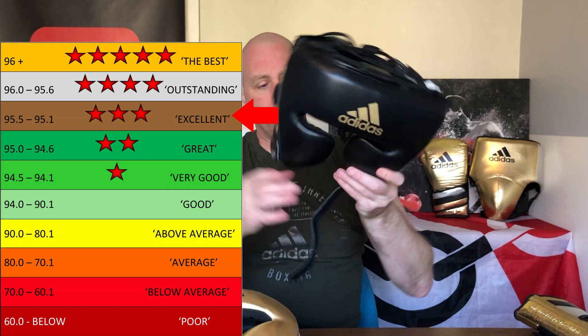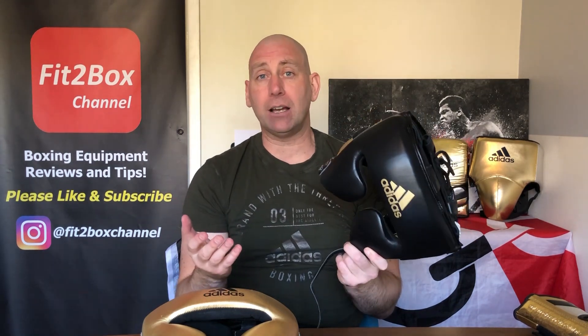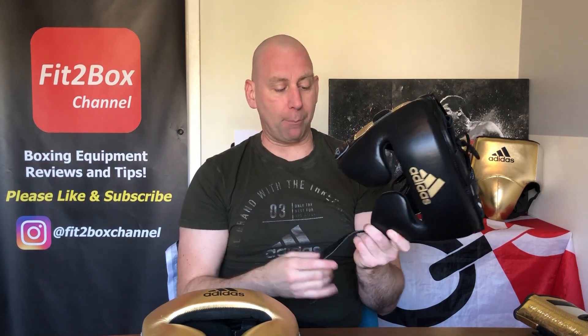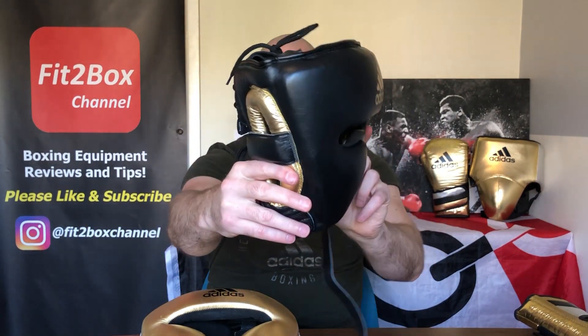My only improvement would be replacing the velcro at the bottom with a clip. But I fully understand that Adidas are working to a different set of rules in that they are getting their equipment CE approved, and part of that process means they can't use a plastic clip. At the end of the day, if velcro is the only option to acquire CE approval, that's what Adidas have got to go with. So this is a great value, stylish leather headguard — excellent, 3 stars. Check my website fit2boxchannel.com to see where this headguard ranks in my cheek list. Please like and subscribe to Fit2Box channel.